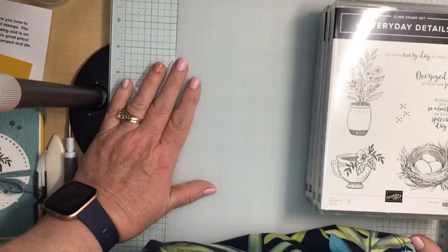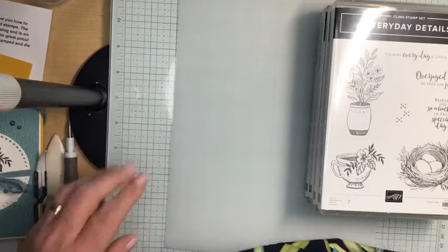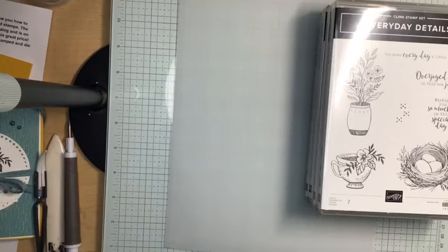Good evening, Crafting Friends. I'm Doreen DeCeebus from It Begins With Ink and Paper, and welcome to Funfold Friday. I hope everyone's doing well today. It's kind of dreary in the Northeast — we got a lot of rain today, but it's better than all the snow we got last week. I hope things are beautiful where you are.